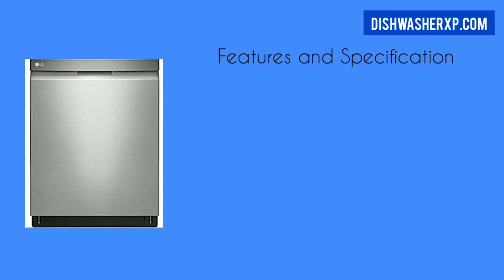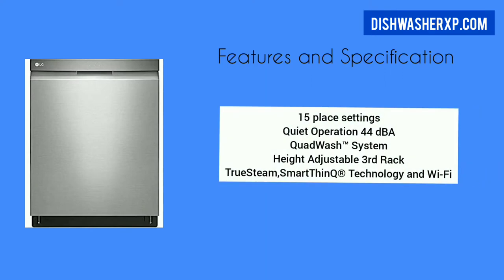Features and Specifications: 15 place settings, quiet operation at 44 dBA, QuadWash system, hot adjustable third rack, TrueSteam, SmartThinQ technology, and Wi-Fi.